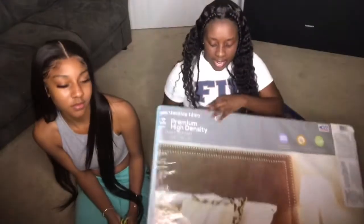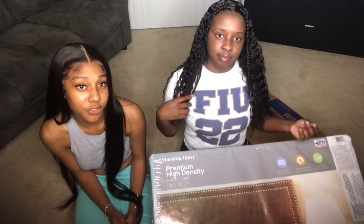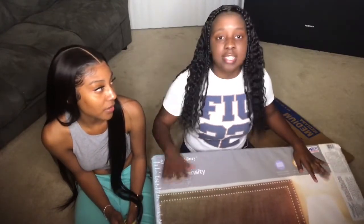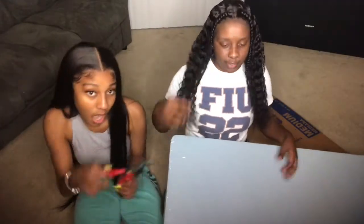I got this foam board from Walmart and it was like $17, but it's better than buying cotton to put into it.